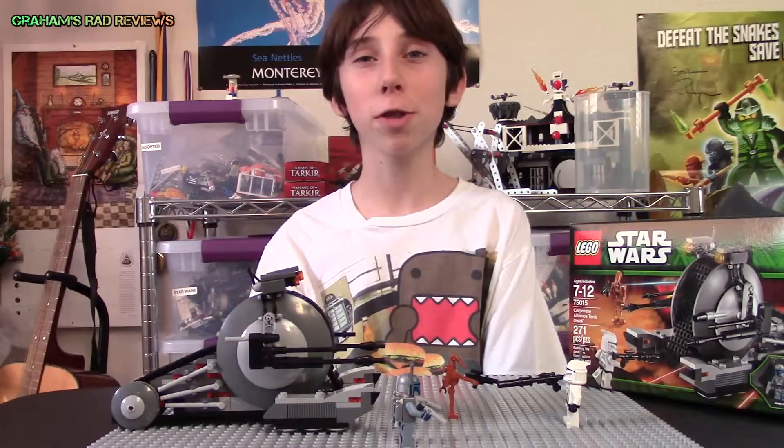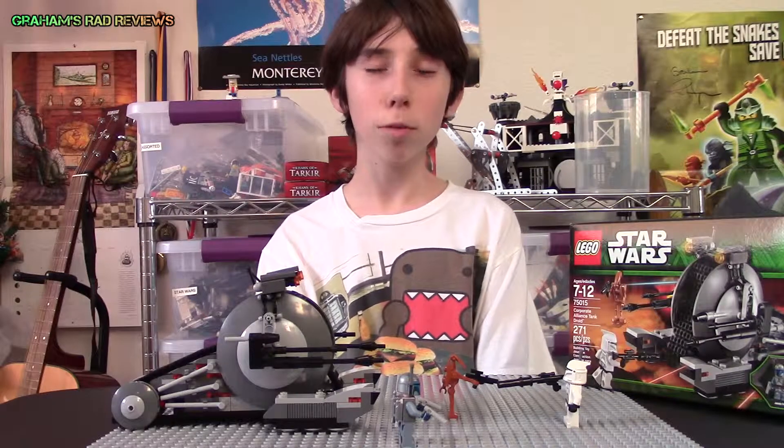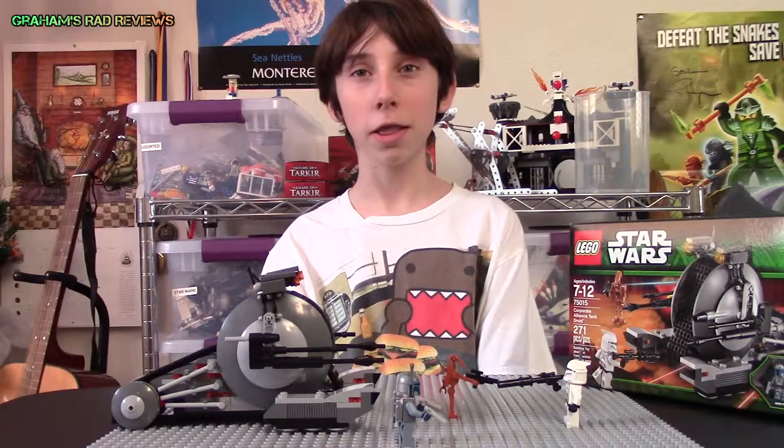Well, that was my review. I am going to give this set 9.5 out of 10 because it could do better with one more clone trooper. If you like what you saw here, please feel free to comment, subscribe, and like. Have a nice day!